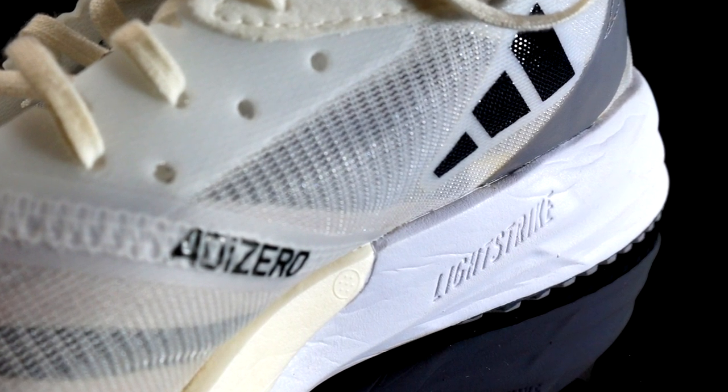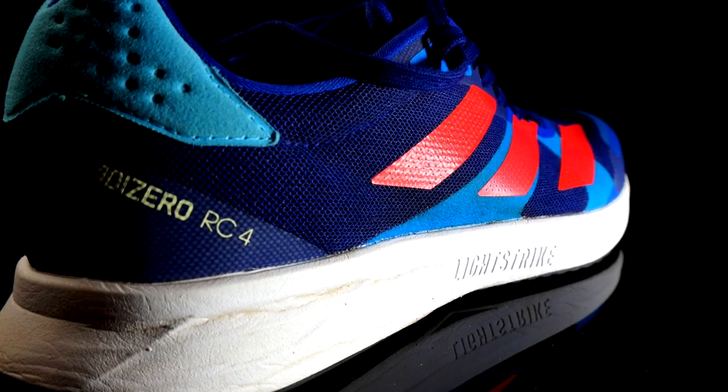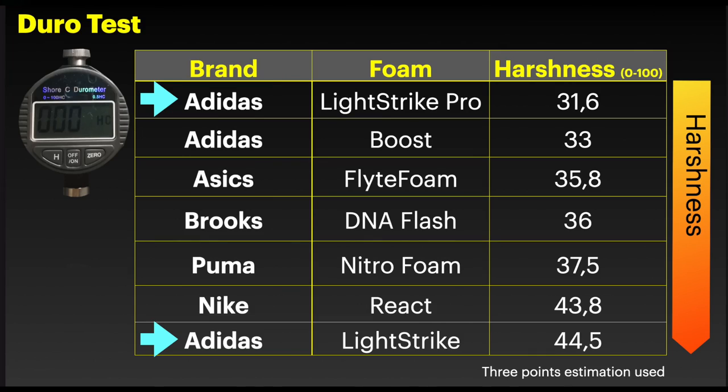Let's talk about the midsole now. The Adios 7 midsole uses Lightstrike foam with a Lightstrike Pro insert in the forefoot, while the RC4 uses Lightstrike foam for the entire midsole. You can notice the difference in stiffness measured using a durometer. The Lightstrike Pro foam is much bouncier than the Lightstrike foam, which is quite firm.